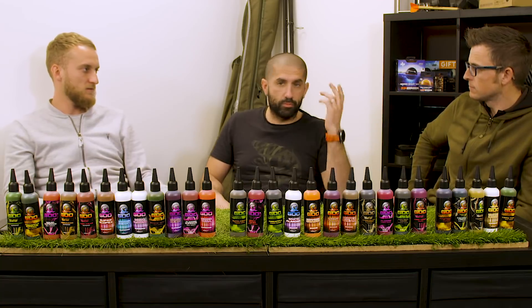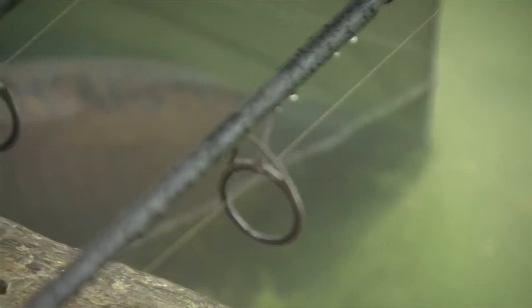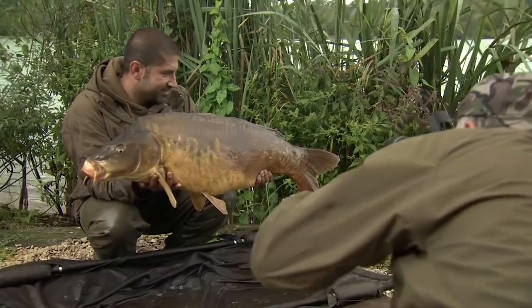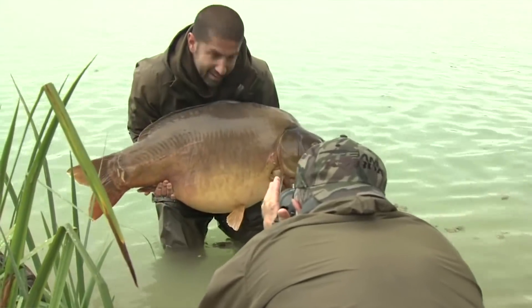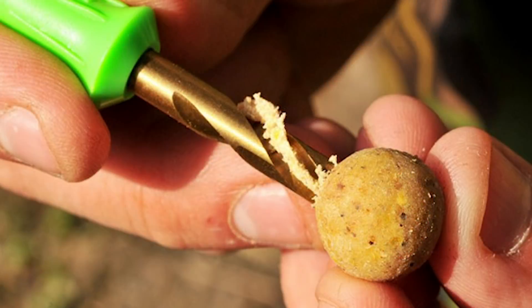And I did that and probably will be able to show you the footage. A double take on chod rigs on a lake where they're not supposed to work. Apparently pop-ups don't work on Gigantica. We threw the rule book out the window and I do believe a big part of that was the fact that those attractors were on there and it made a difference. Just literally a little cork plug with our drill kit - job done.